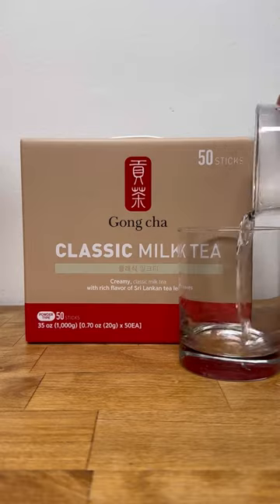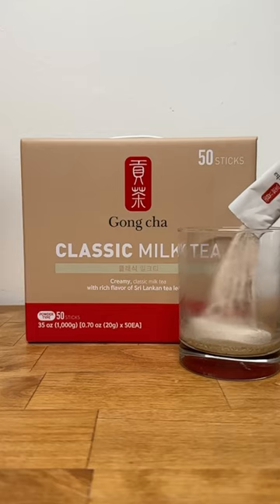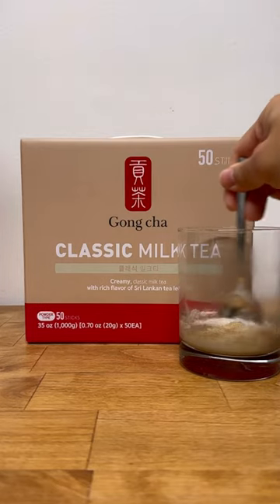Secondly, the drink comes out so sweet, which I suppose isn't a surprise given sugar is the first ingredient listed on the package. You definitely need to add more liquid to balance out the sugar.